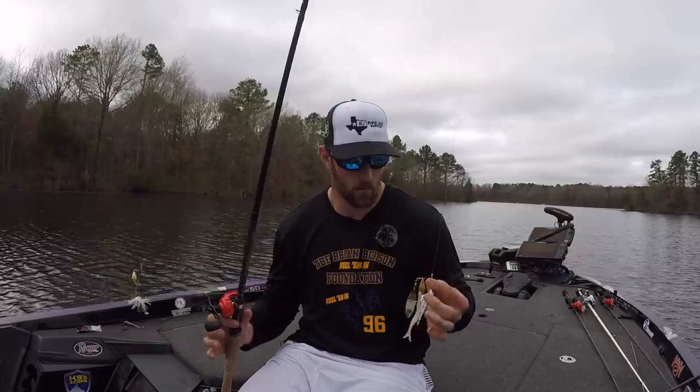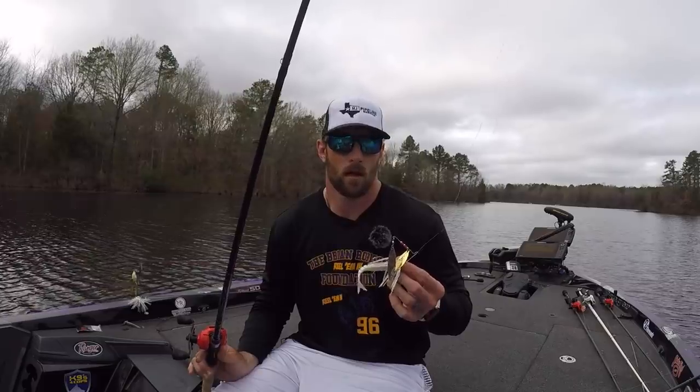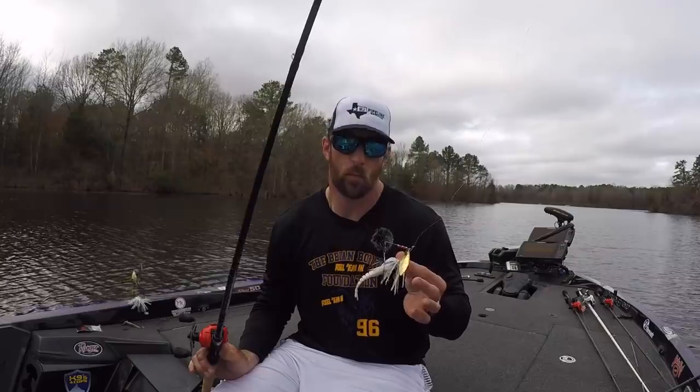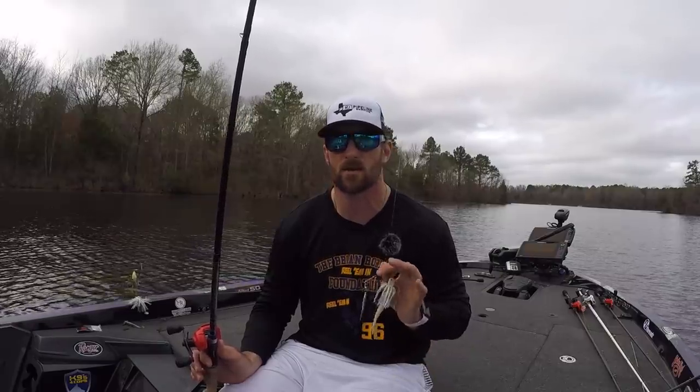One thing I'll talk about is a trailer hook or not a trailer hook. The times I like a trailer hook: I will normally go out with some sort of swim bait or trailer off the back of it. If I start getting short strikes — where they're hitting it but not eating it — that's when I will take off that minnow or whatever trailer and throw on that trailer hook. That gives you that extra hook in the back that allows them, when they're doing those short strikes, to really get a hold of the bait.